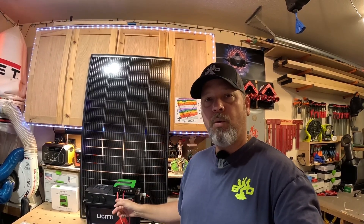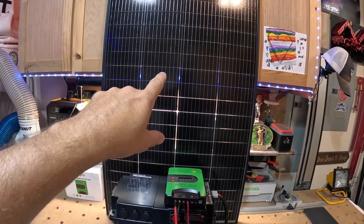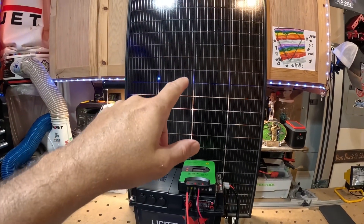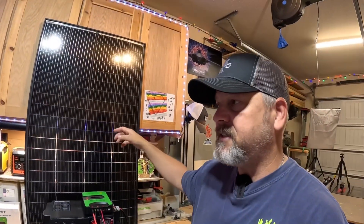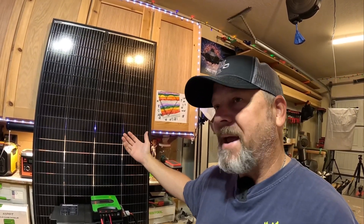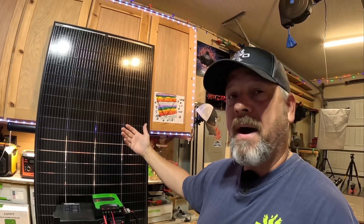Here's my setup. We're going to be using this 200-watt JJN bifacial solar panel. You can see that it's see-through, and that is because it is bifacial — that's by design to be more efficient than standard solar panels with a white back. What this solar panel does is it can absorb some of the diffused light that gets through the panel, which in theory bounces back up on the back side, so you can capture solar energy you would have missed on a non-bifacial panel.